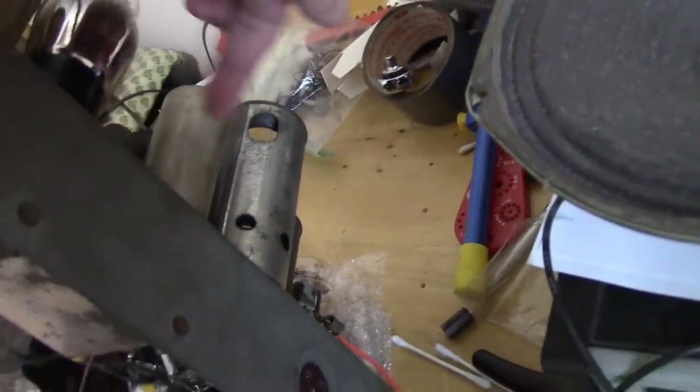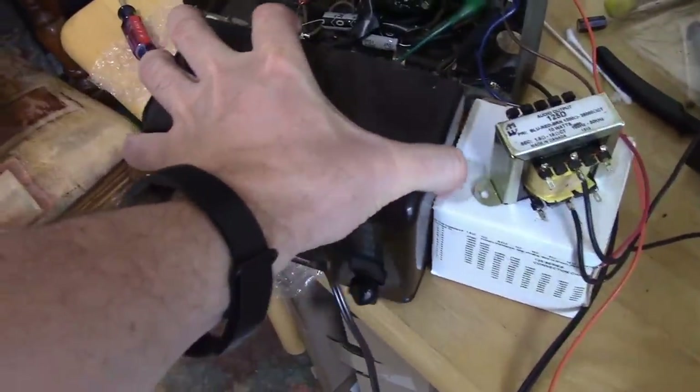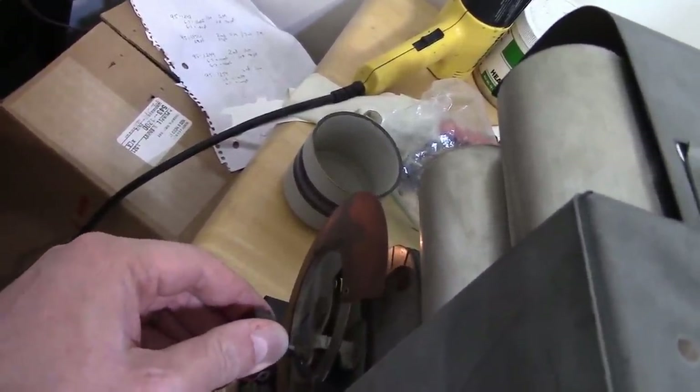I believe that is the oscillator coil — it's shielded so it shouldn't be radiating too much, but if we get the radio down underneath and around in here we have a better chance of picking something up, especially because the radio has a built-in antenna on the back cover. Let's get it down in here, give it a chance to warm up, turn it way up and tune around. Awesome — I would say the local oscillator is working.